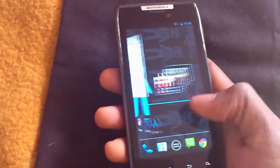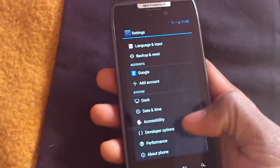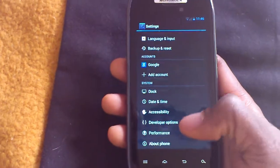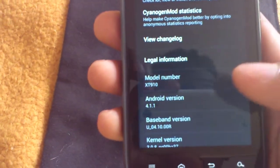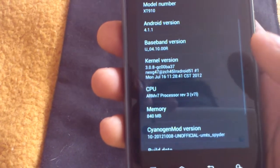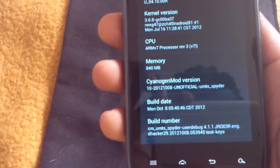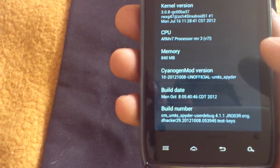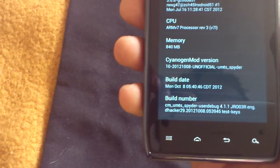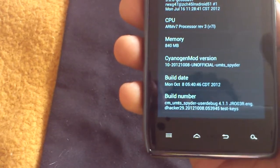Let's go to Settings real quick, scroll down to About Phone. As you guys can see right there: Android version 4.1.1, CyanogenMod 10, and the build date was yesterday, Monday October 8th.